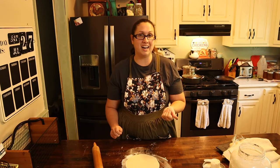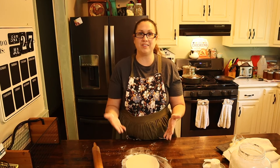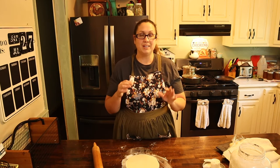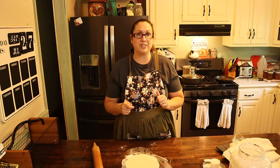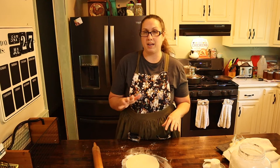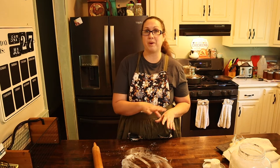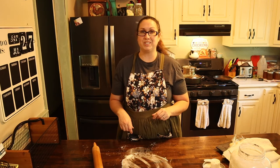At this point I'm going to go ahead and turn on my pan, get it nice and hot. You want to make sure your pan is not too hot but not too cold, because when you put the tortilla on there you want it to start bubbling up. It's about a medium high heat. We're going to roll out about three tortillas before we start cooking them.